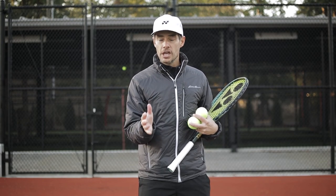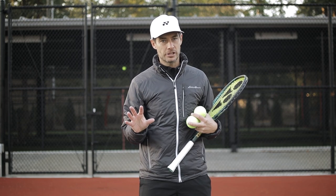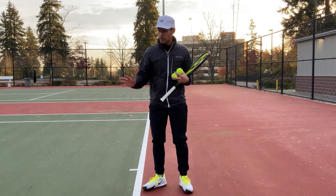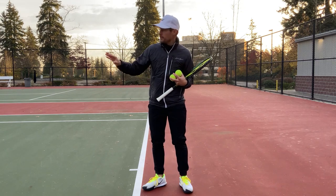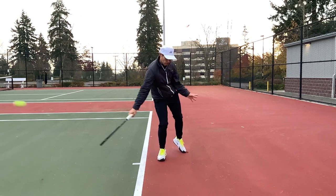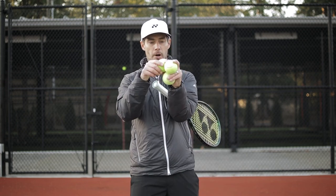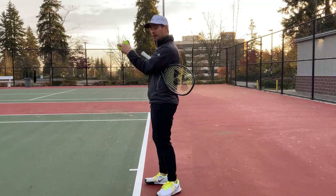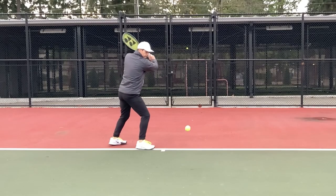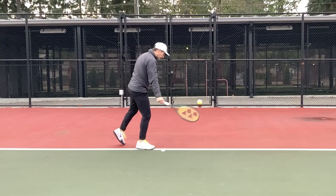When learning how to hit a slice for the first time, or a better slice, you need to understand what the slice actually is. A slice refers to the depth of the shot — a drop shot would be at the front of the court, a chip would be mid-court, and a strong slice would be all the way to the back of the court. A slice is when the ball has underspin on it, spinning backwards, which gets the ball to slide into the court and stay low. That is a great reason for using the slice.